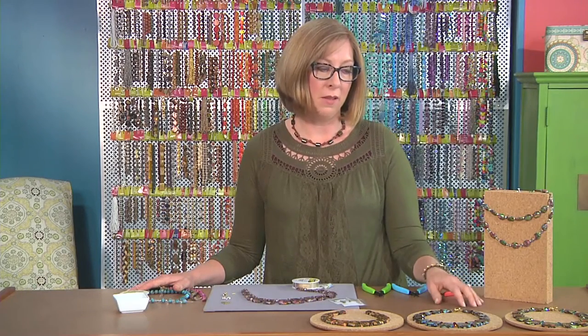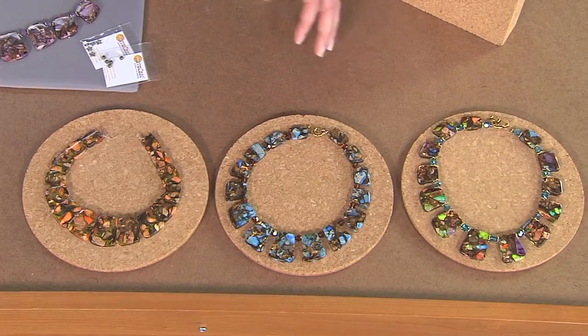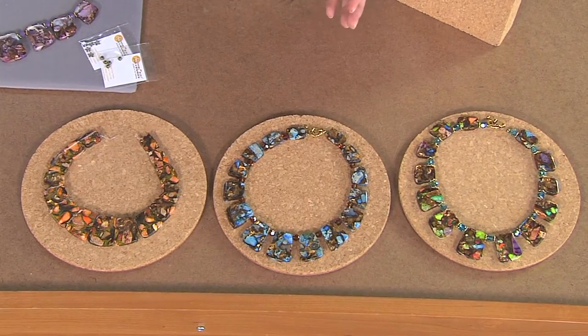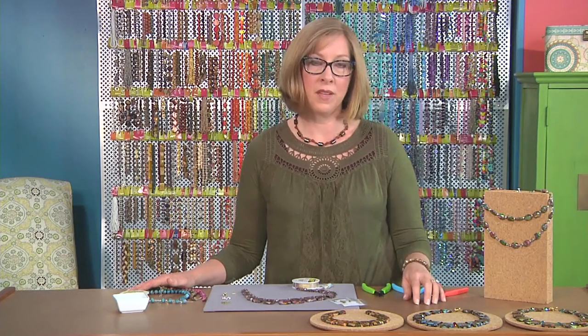You have three different elements: your stone beads, your crystal beads, and your metal beads. That gives your eye a place to rest, lets the design breathe a little bit, and I think it really brings up the sparkle too. It really creates more of a professional looking finish.